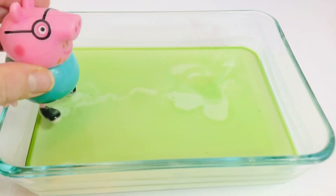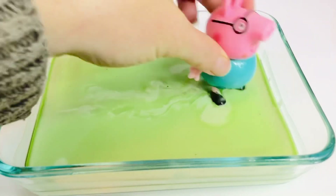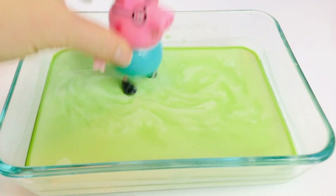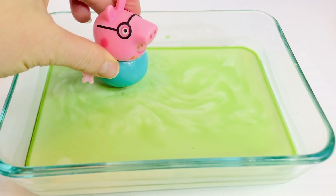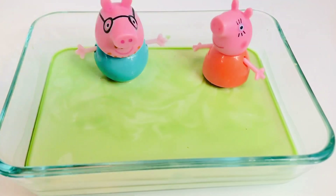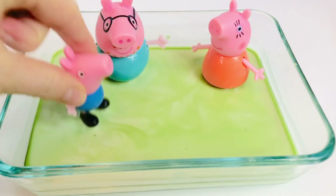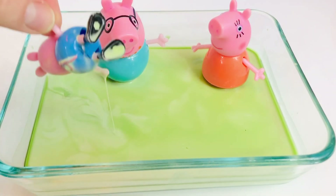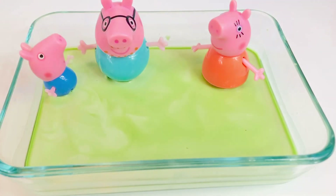Now what would happen if Daddy Pig went fast? He stays on the surface — how strange! The rest of the family joins Daddy Pig splashing in the muddy puddles. Oh dear, George, you fell over! There you go.